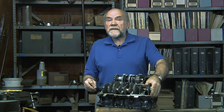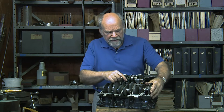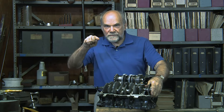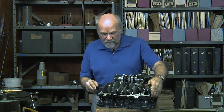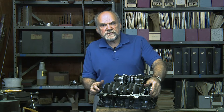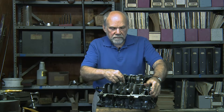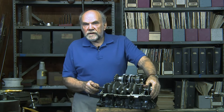Because the pistons are rising and falling, that produces a shaking force. That shaking force is to some extent counterbalanced by these counterweights on the crankshaft. The crankshaft is not just a simple zigzag line like my uncle drew for me when I was five — it has the added complication of these counterweights.